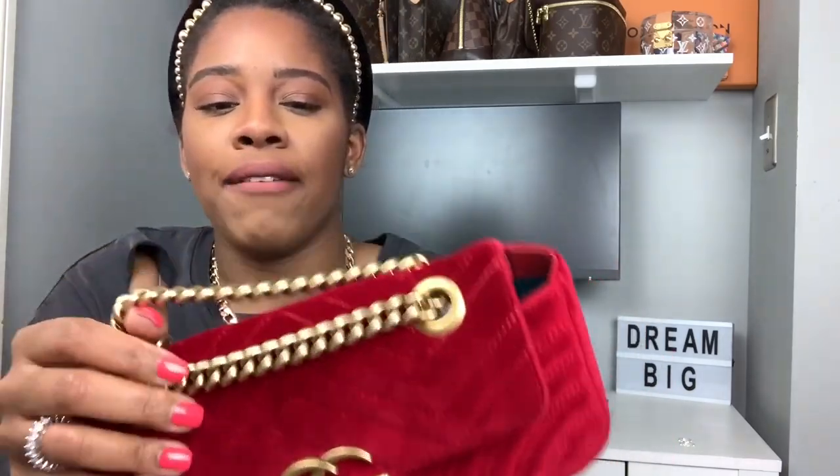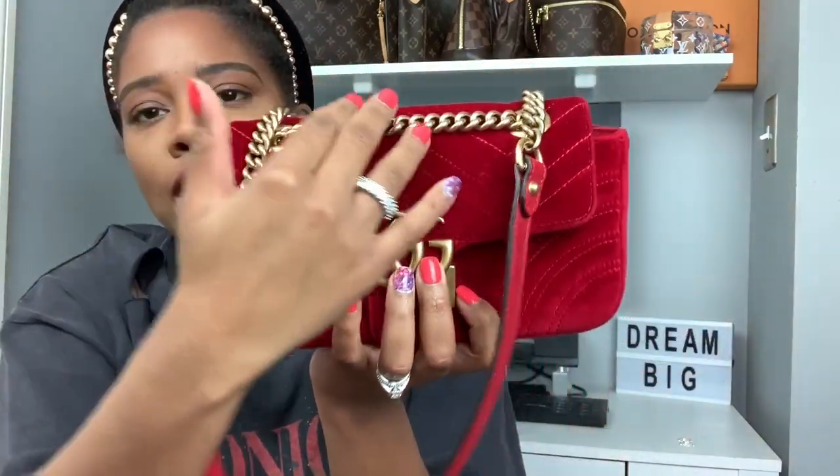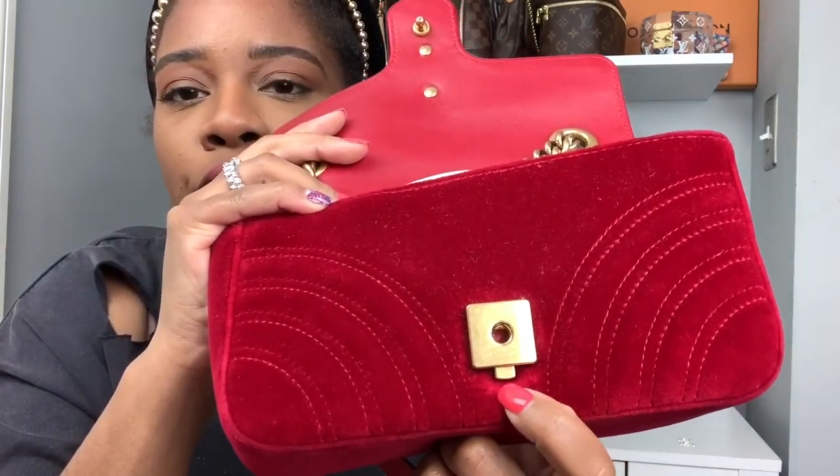Anywhere the chain hangs, try to protect that area. When you're storing the bag, maybe use the dust bag on the outside like this and have the chain hang on that — it may protect the velvet a bit more. And for the back, maybe tuck the strap inside, then lean the dust bag against it so that anywhere the straps rest, the velvet is protected.